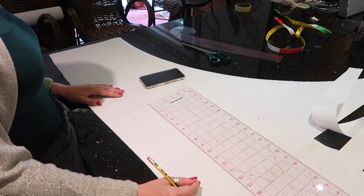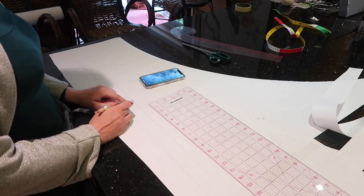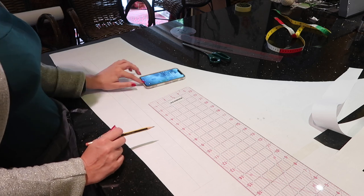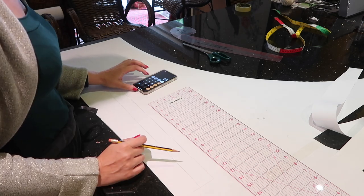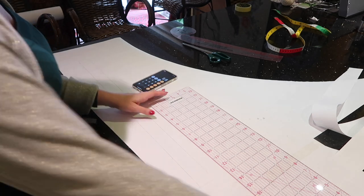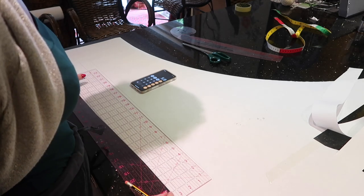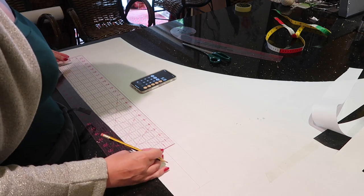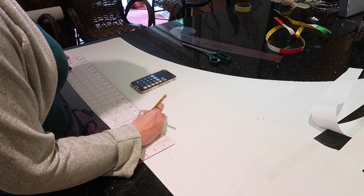I want to do that by quarter-inch increments over four spaces on the waistband. If I divided it into quarters there would only be three points, so I need to divide it by five. 28 divided by 5 equals 5.6 — it doesn't need to be totally exact, but this will give you a good starting point.